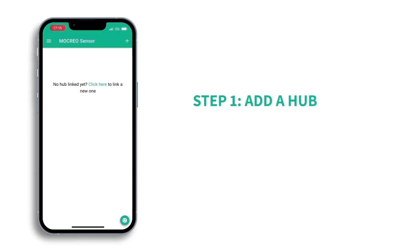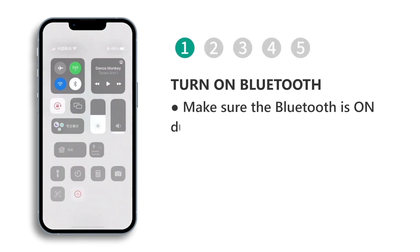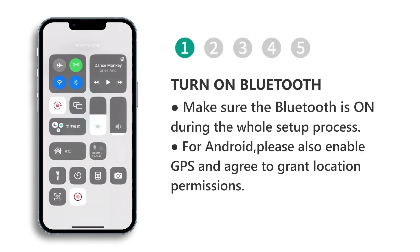Step 1: Add a hub. Here is an example of a Wi-Fi connection. Please make sure Bluetooth is on during the whole setup process. For Android, please also enable GPS and agree to grant location permissions.